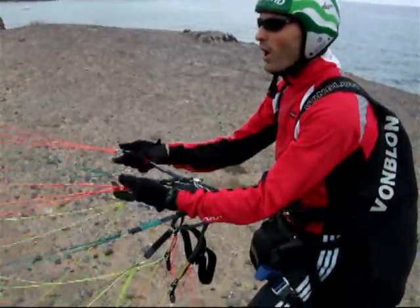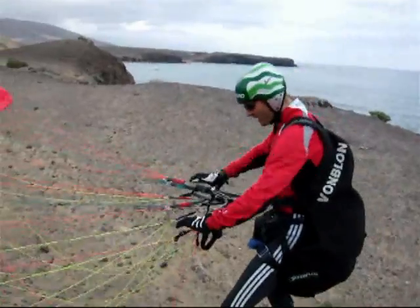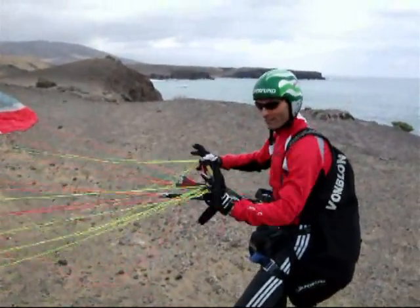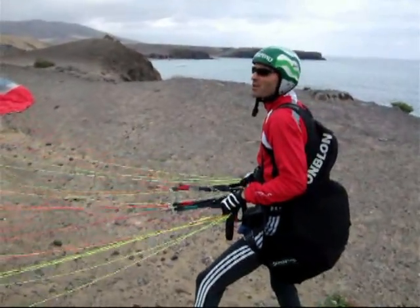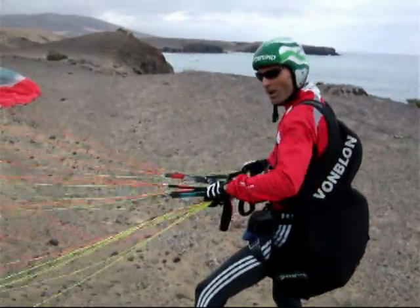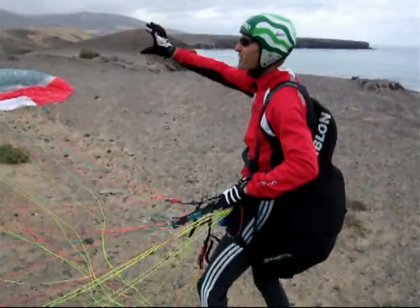Then we always lift the glider until it stays by itself in a nice position. I take the CD riser in my hand near the carabiner and hold it back. This is the most controlled possibility — if the wind is too strong I can hold it back with the CD riser, and it doesn't overfall because A and B are free.